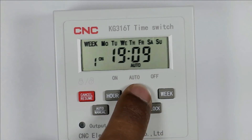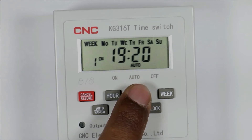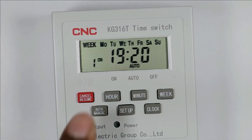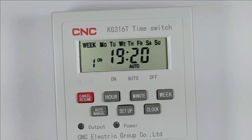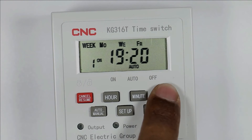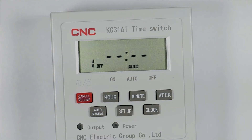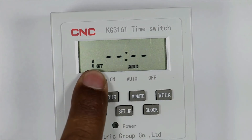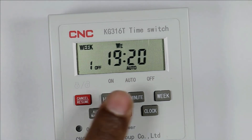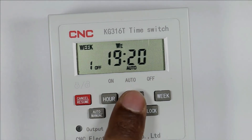Suppose at 7:20 I need to turn on the load — so the load will turn on at 7:20. You can also select on which days this program time applies using this button. I only need this program for Wednesday, so I am selecting Wednesday. Press the setup button again. Now programming to turn off the load is required. When I press the R button it shows 7:20 PM.